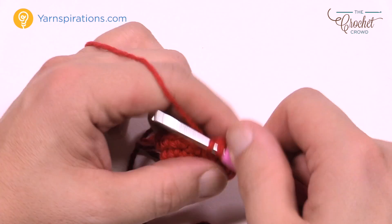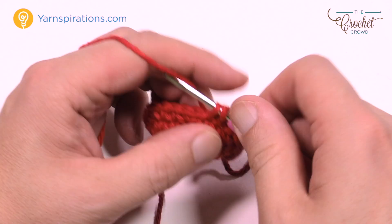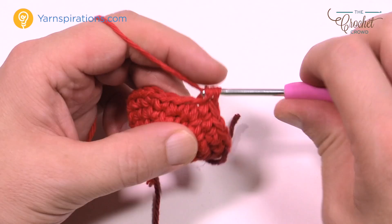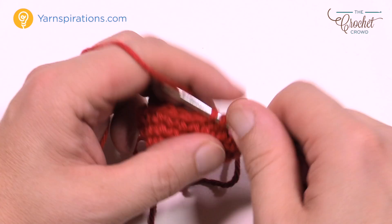Round number six: the first three will be single crochets, then the one after that will be two into the same stitch. So the repeat pattern for round six is three single crochets in a row, then two into the one after that. Please do that all the way around and move up your stitch marker.